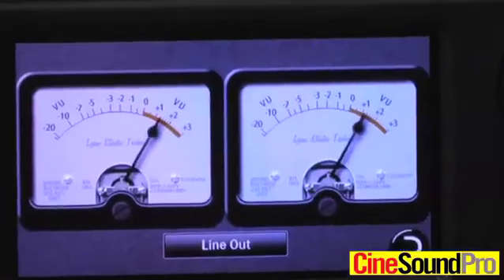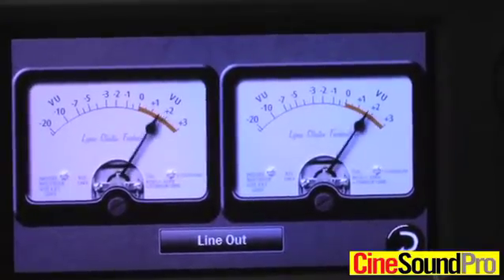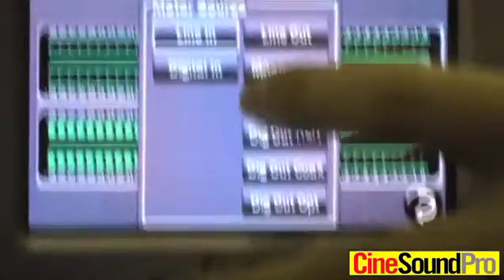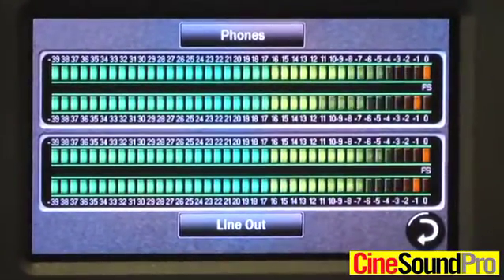First off, the thing that you're going to notice is that it has a very nice looking liquid crystal display that's a touchscreen. What we're showing here is some representations of analog meters. We also have some other meters that you can use. We have horizontal meters and you can have two sets, so you can select from any input or any output on the meter.